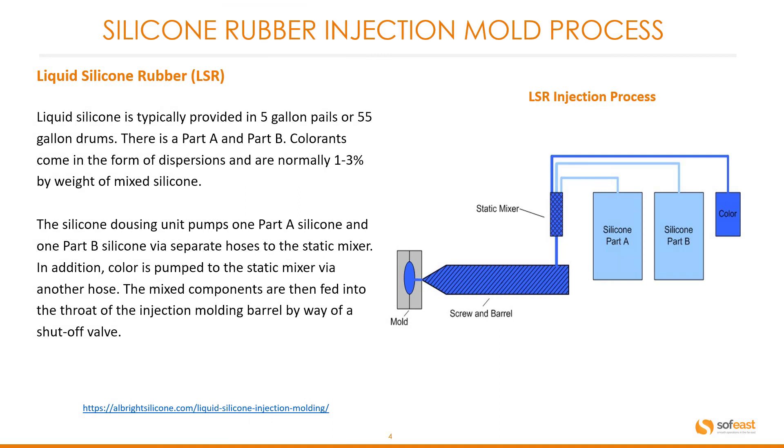Liquid silicone is typically provided in 5-gallon pails or 55-gallon drums. There is a Part A and a Part B. Colorants come in the form of dispersions and are normally 1–3% by weight of mixed silicone. The silicone dosing unit pumps one part A silicone and one part B silicone via separate hoses to a static mixer. In addition, color is pumped to the static mixer by another hose.